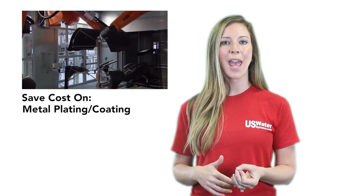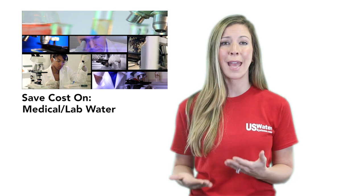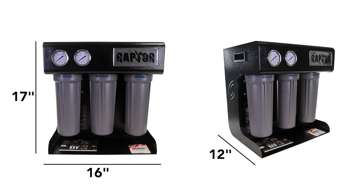It is also used ahead of DI systems, as it cuts costs of producing DI water by a factor of 10. Designed to sit on a countertop, on the floor, or even wall mounted, the Raptor RO can produce up to 750 gallons per day.